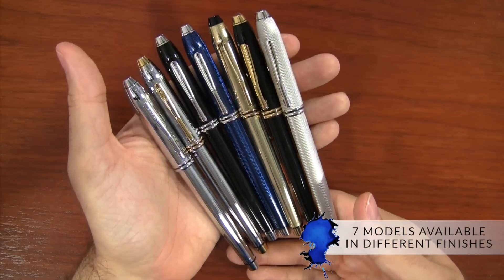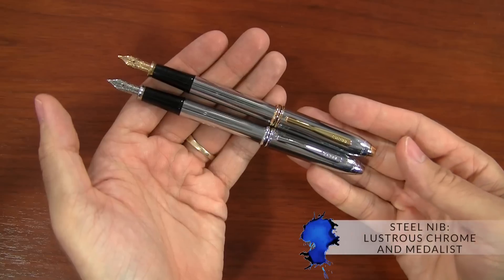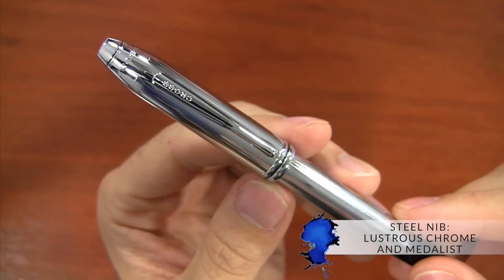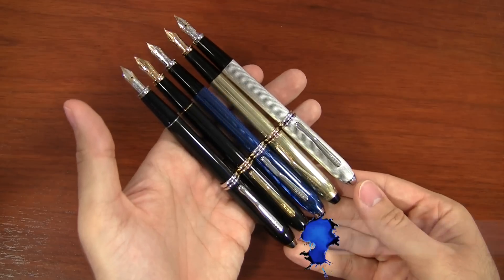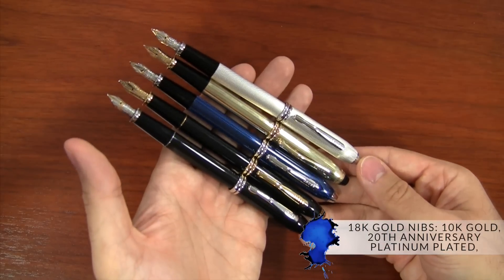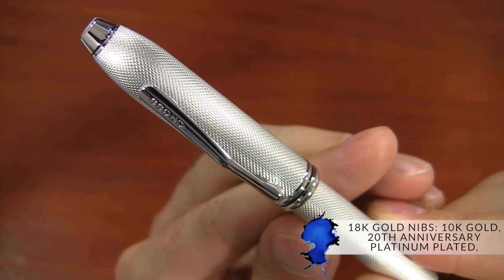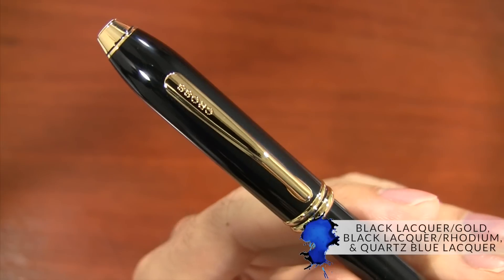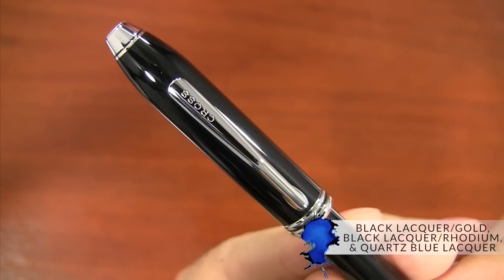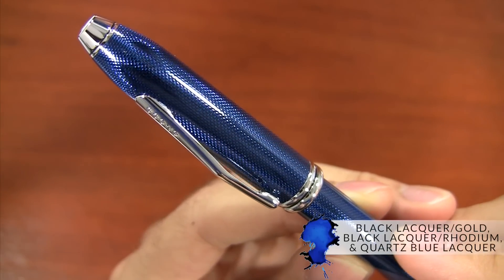There are currently seven models available in different finishes of the Cross Townsend. Two have a steel nib: the Lustrous Chrome and the Metalist. Five have 18-karat gold nibs: the 10-karat gold, the 20th Anniversary Platinum Plated, Black Lacquer with Gold, Black Lacquer with Rhodium, and this gorgeous Quartz Blue Lacquer — my personal favorite.